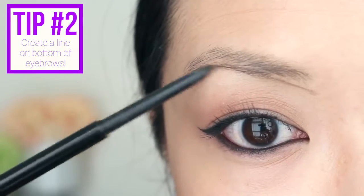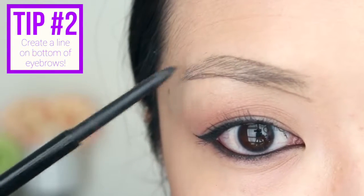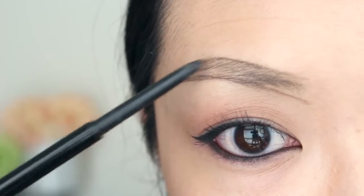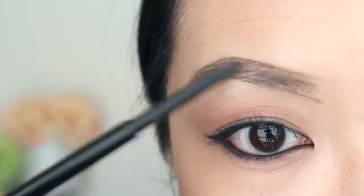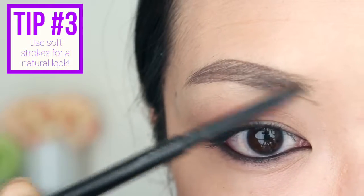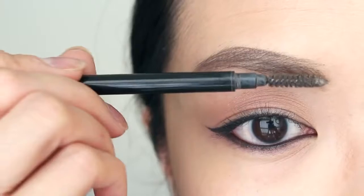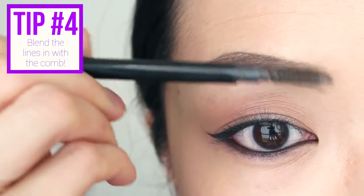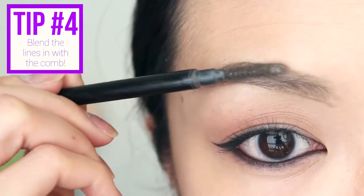The first step is to create a line on the bottom part of your eyebrow, then create a line above as well. It's really important to use soft and quick strokes — you don't want to press too hard because that will make it look too drawn on, and you want them to look kind of natural. When you're happy with the outline, fill the inside areas with feathery strokes. Then flip the pencil over and use the comb to go over your entire eyebrow really softly. This part might take some time, so you may need to go over some areas.